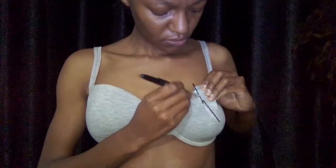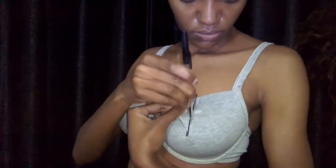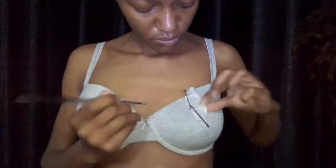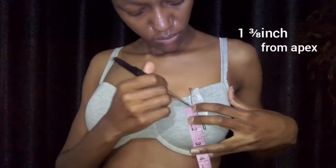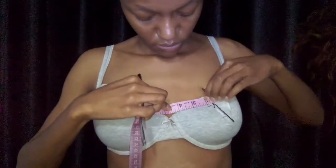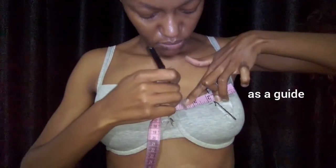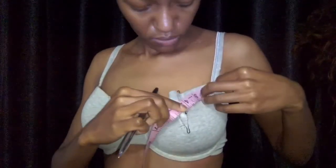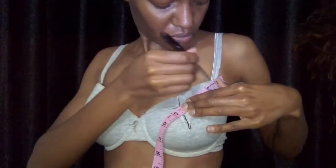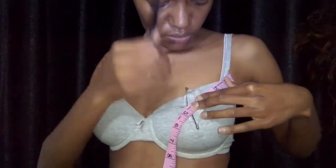I'm going to cover the diagonal seam up with a ribbon — I'll make it a really wide one to make sure I hide the fact that it's diagonal. Now I'm just remarking the point I measured: 1 and 3/8 of an inch away from my apex point. I'm using the tape measure as a straight object to connect the point where the bra starts in the center up to my 1 and 3/8 inch mark, and from the bra strap point to the 1 and 3/8 inch mark.